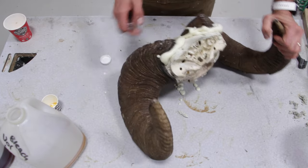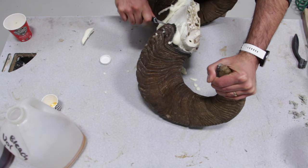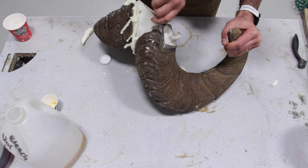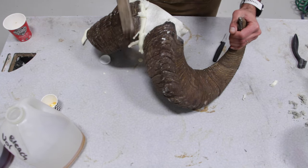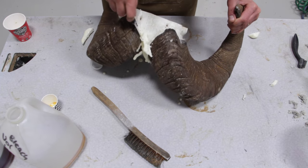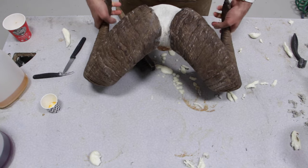The foam has totally set. All we have to do is carve out around the base and clean it all out. The horns are fully secured in and ready to mount.